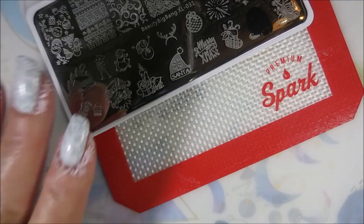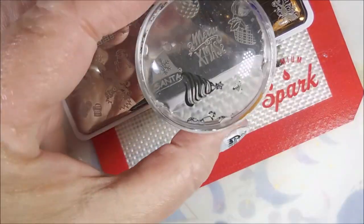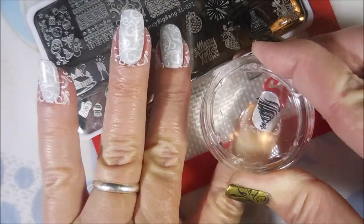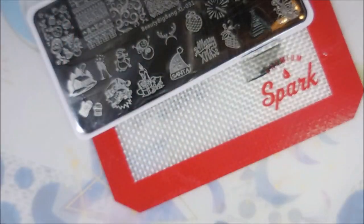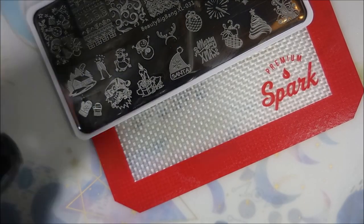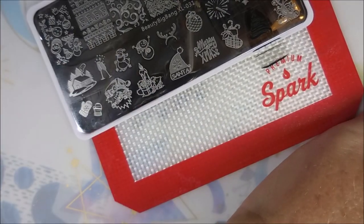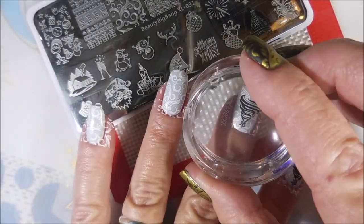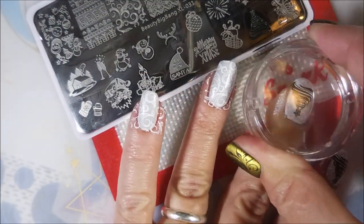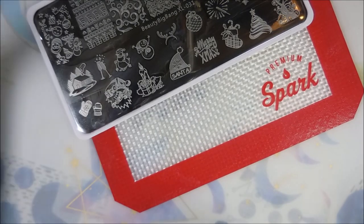Now I'm going in with black and stamping different Christmas images. This first one is going to be the Christmas tree — I know I've already used it but it is one of my favorites so I'm using it again. My little thumb is way back into the quick, so we're just not going to show it much attention today — it's still getting painted, just not going to be in front of the class. I'm putting the Christmas tree image on all of my nails except my ring finger, where I'm going to do a different design. The design on my ring finger will also be the one that's on my thumb.